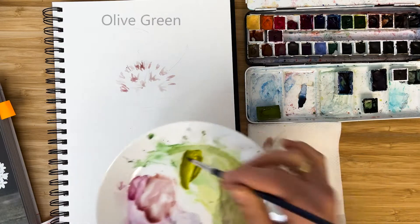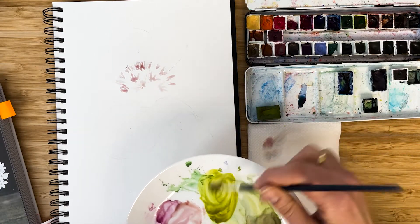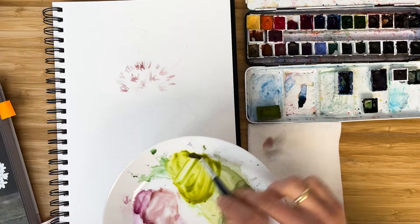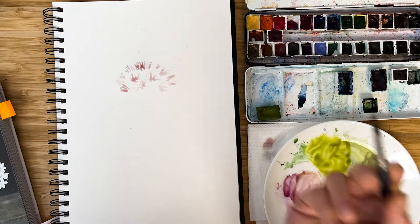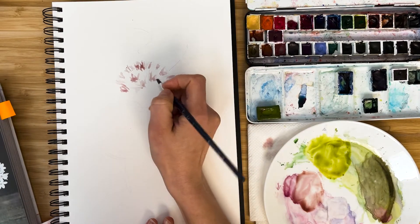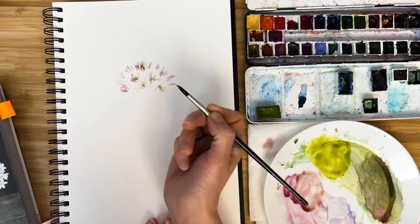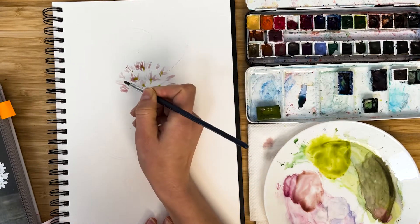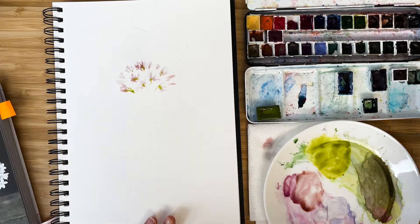At the same time I start to add olive green. You could mix olive green with green and yellow and a hint of burnt sienna, for example. It's very diluted and I add some stems. Our watercolor is still wet, so it makes nice mixtures.